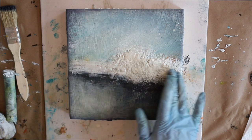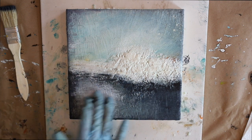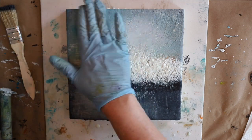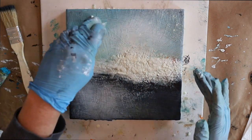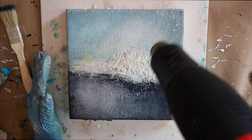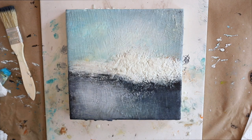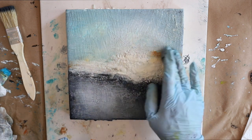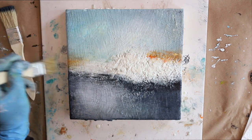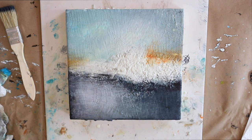Here I'm adding oil stick into the crevices of the texture. Once you've added texture, fuse it only to a very light shine to retain it — just until it comes to a glisten. Remove the heat at that point; you might lose a tiny bit of texture but you can retain most of it. I like using my Iwatani torch because I can control the flame so well, and with a heat gun I hold it farther away on a low setting.